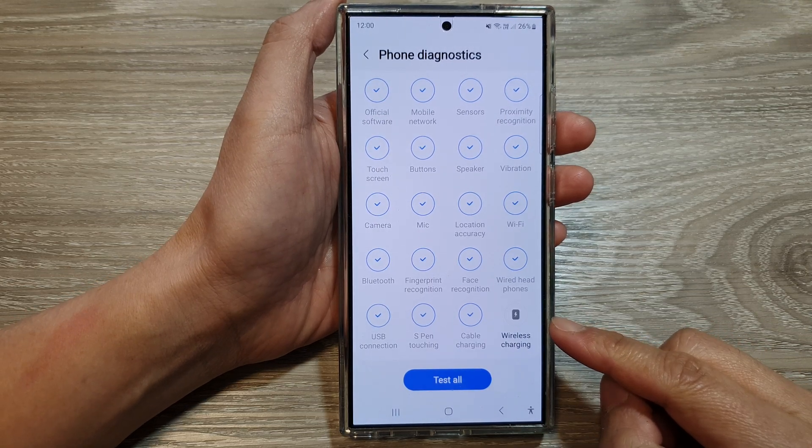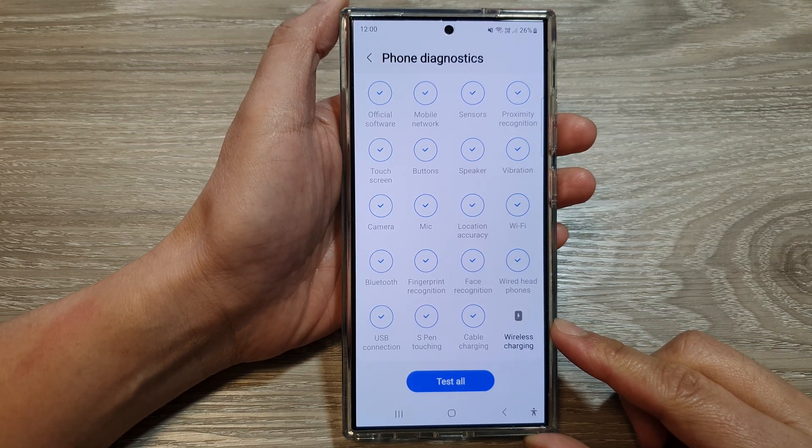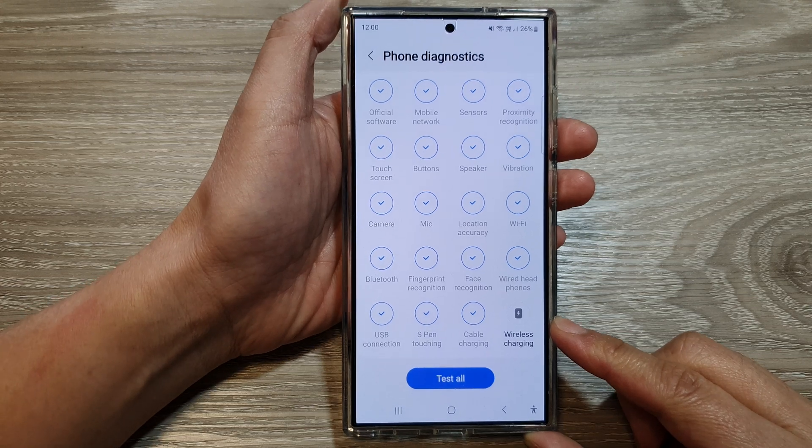How to check and test the wireless charging feature on the Samsung Galaxy S24 series.